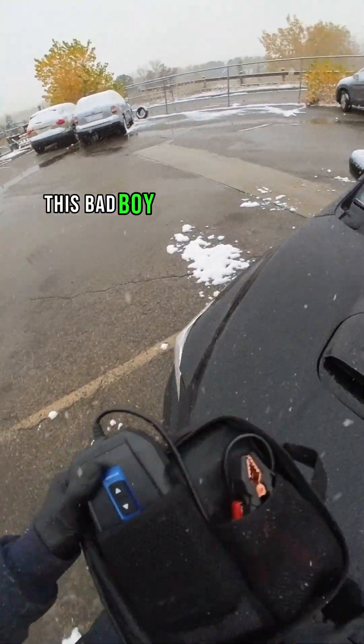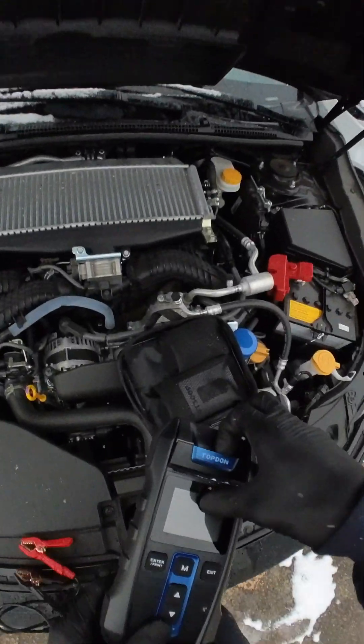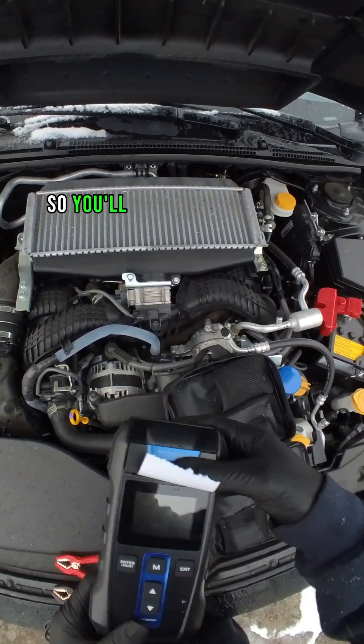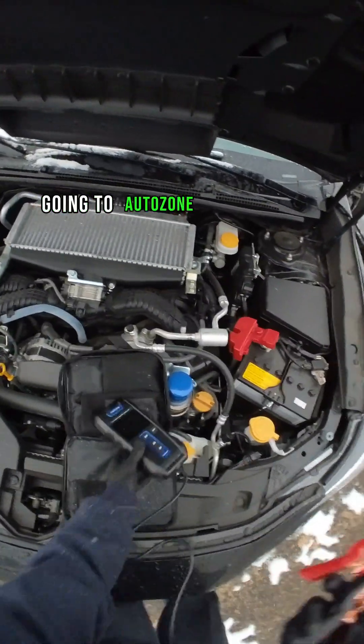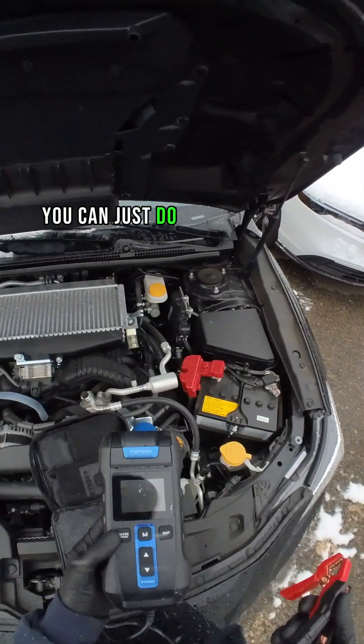It's a good time to check it. This bad boy even comes with a printer. You got receipt paper here, so you'll actually get a printout of the battery test. This thing's cheap — rather than going to AutoZone or a dealership to test your battery, you can just do it right at home.